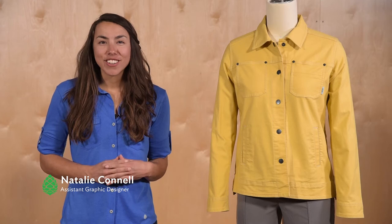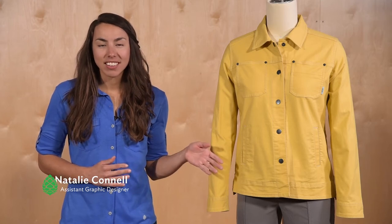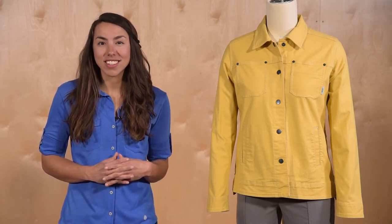Hi, I'm Natalie here to talk to you about the Ralston canvas jacket. With the everyday style and comfort of a classic denim jacket, the Ralston is as well suited to field excursions as it is to evening drinks.